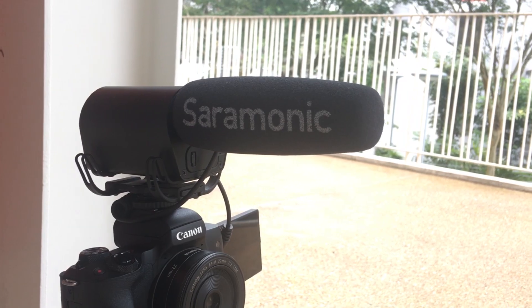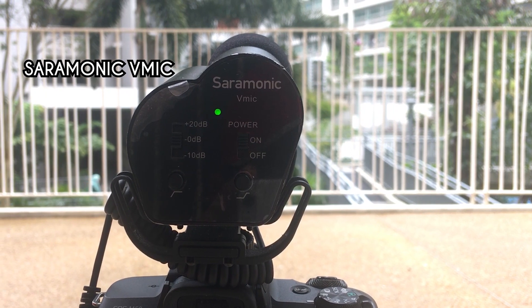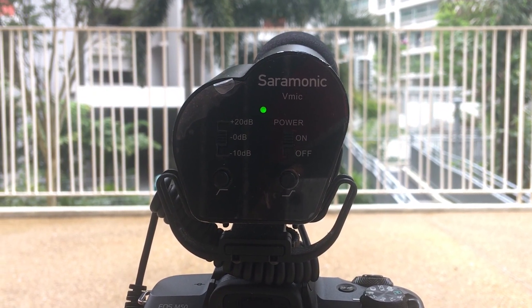And the second equipment is the microphone. What I would recommend are these 2 brands: Saramonic or Rode. What I have with me is the Saramonic V-Mic. This can make your audio clear and eliminate unwanted sounds like wind and background noise, which makes your video sound professional.